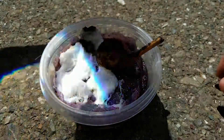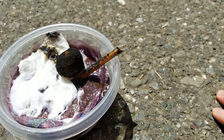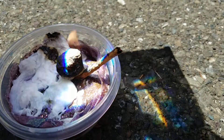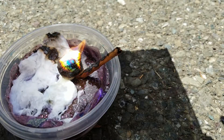So the magnifying glass can light the cotton on fire, meaning the slime causes the cotton ball not to light on fire. So yeah, I would not say slime is a good fire starter.